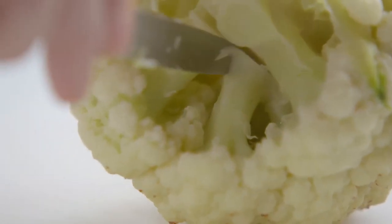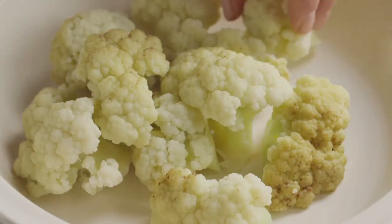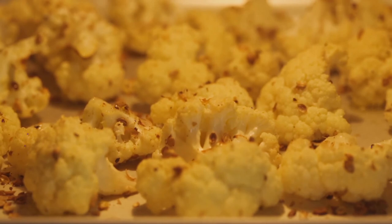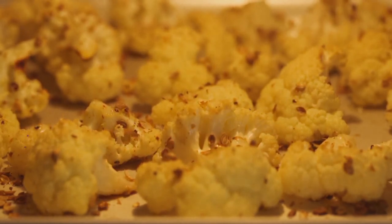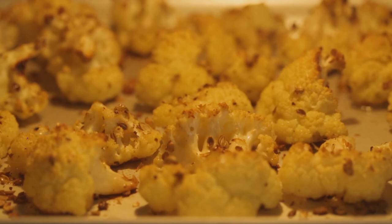Just cut each one through the stalk, and that's how to cook the perfect cauliflower. Another way of cooking cauliflower is to roast it in the oven, separating the florets whilst it's still raw and tossing them in a mixture of crushed garlic and coriander seeds. You'll find the recipe for this online.